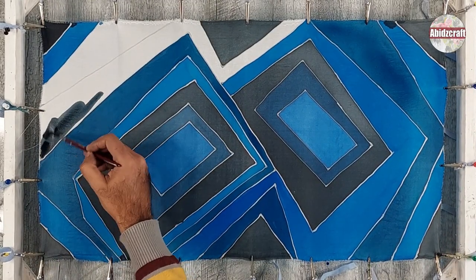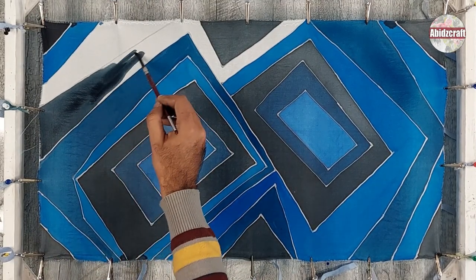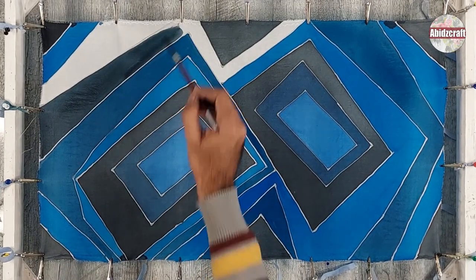Paint this shape with the second diluted shade of blue, which is a mixture of 3 tablespoons of cobalt blue, 2 tablespoons of black, and 2 tablespoons of water.